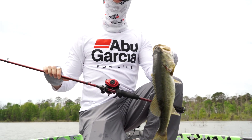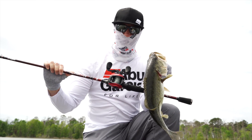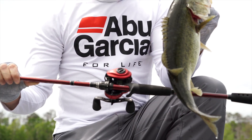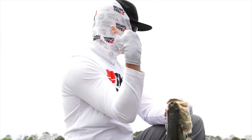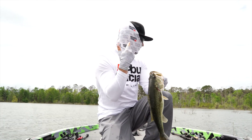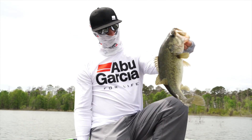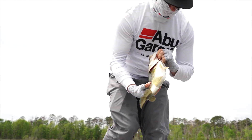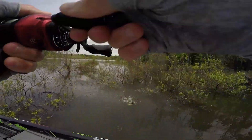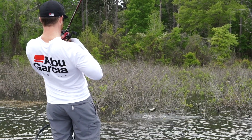That fish came ripping out of that bush, and making up the line with this reel is probably what allowed me to catch it. It ate it on the fall — ate it out of that bush and was running the other way. My line was wrapped around the tree, and by the time I made one or two cranks, the line was right up to her and I caught that one. Good little chunk. When I would pitch into a bush and that fish would come ripping out, more times than not, when them fish break free, they have enough slack to throw that hook and it's game over.